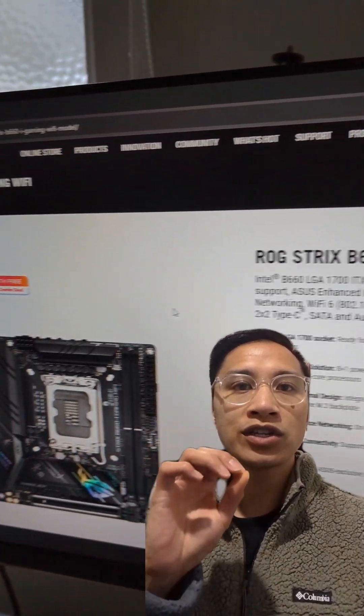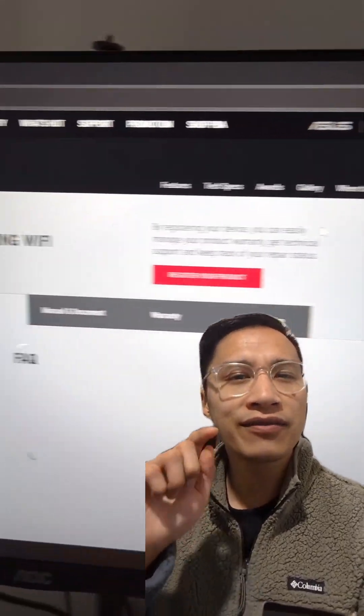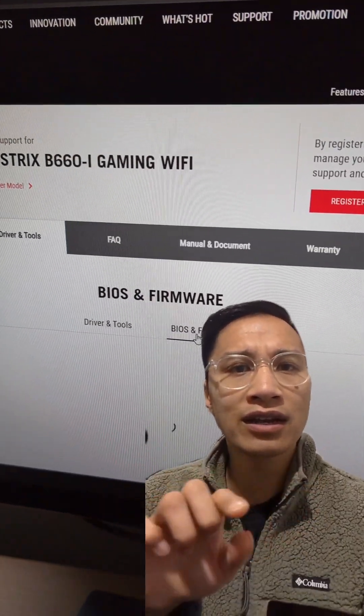First, go to the Strix B660i official website. Under support, download the latest firmware version 3401. This version has special options to use Intel default settings.